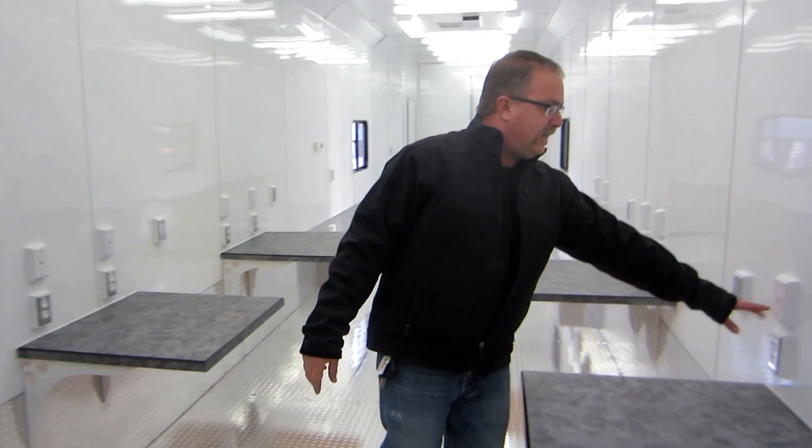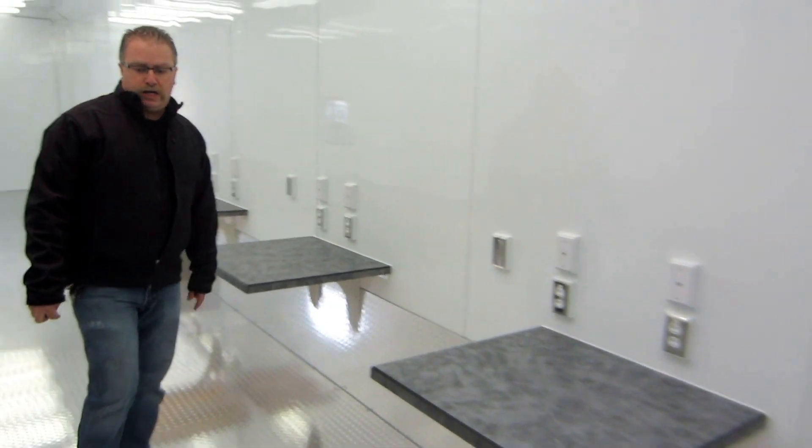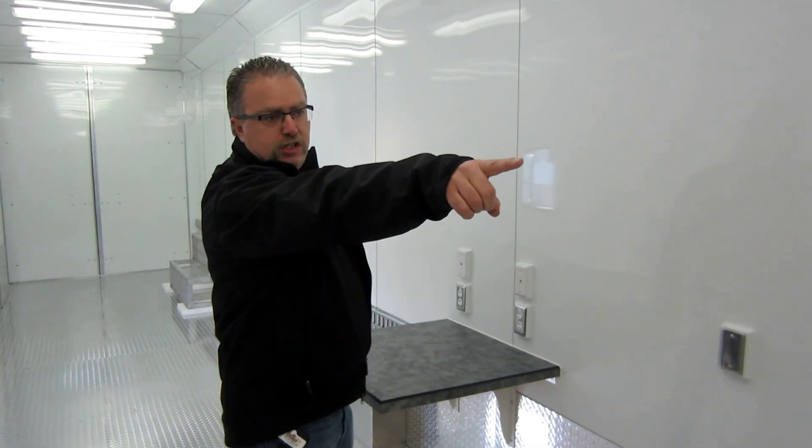These are all computer workstations. Every workstation has two outlets and two CAT 6 cable connections. You've got workstations on both sides — six workstations plus a teacher's workstation up in the front.